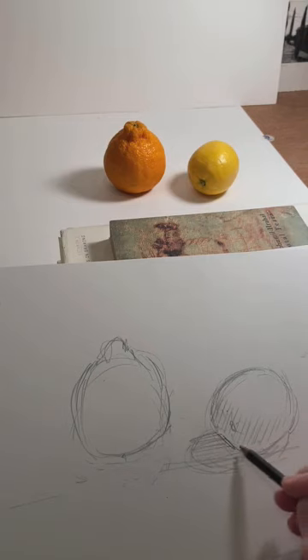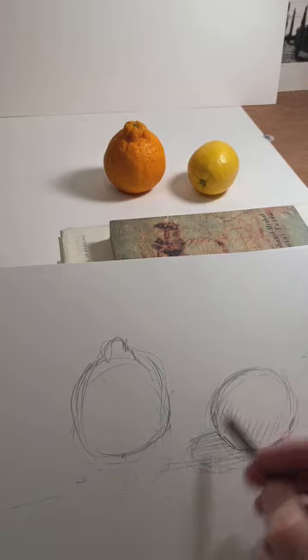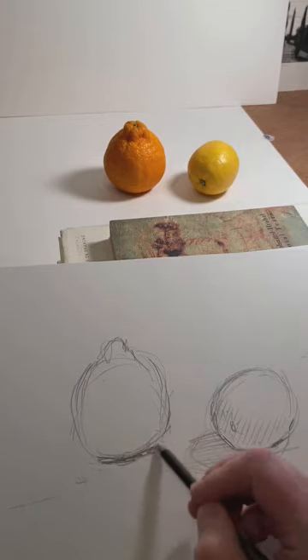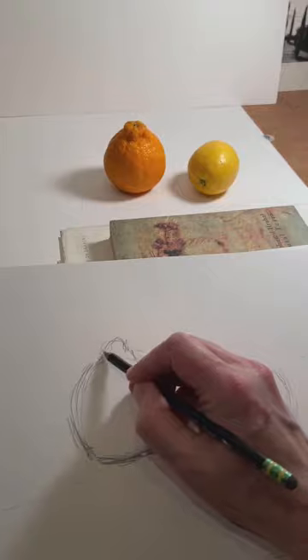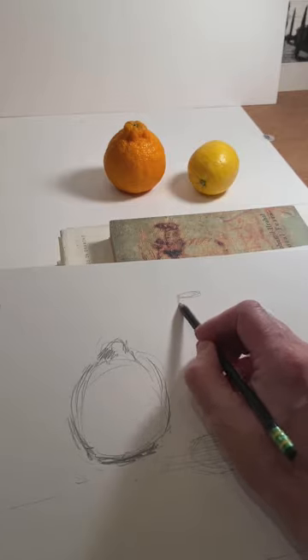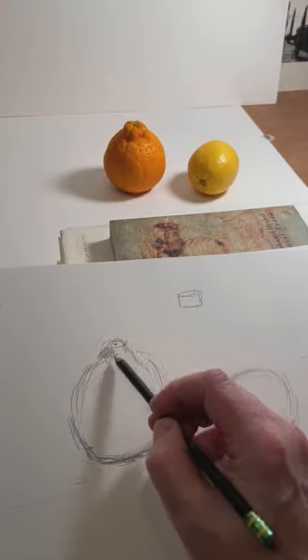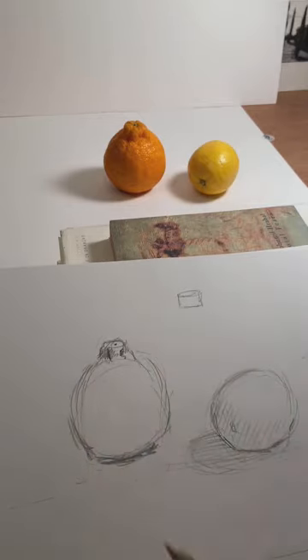Okay, sharpen up that edge. And a deeper shadow underneath. You can see the top of this — you can really kind of imagine it a little bit like a cylinder. You can see the top has light up here and then shadow more on the side. So it is a little bit like that little cylinder.